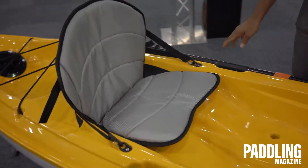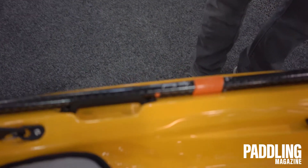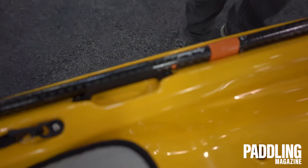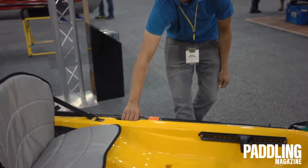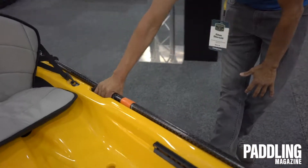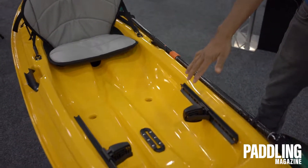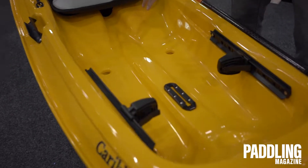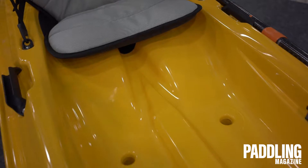New from us is our new paddle grip handles. We used these on the on-water demo, and they were just so convenient because a lot of us were taking pictures while out there. You can just quickly stow your paddle, and when picking up the boat, there's no interference with our hands being pinched at all. There's a six-inch Mighty Mount track on this, scupper holes for drainage, and a nice tracking channel to drain water that may come up toward your seat.